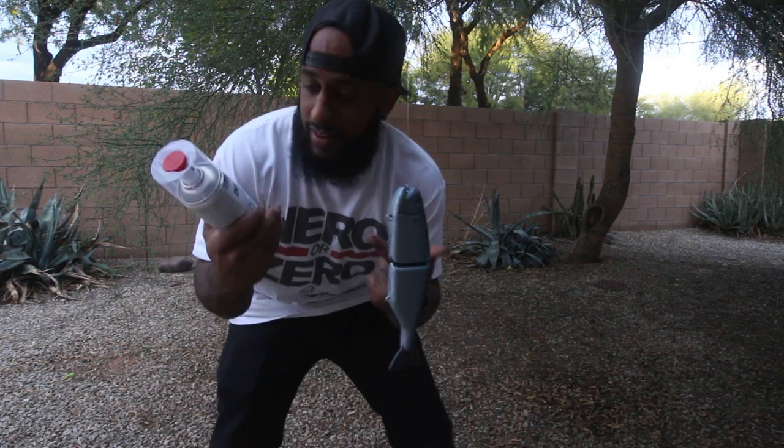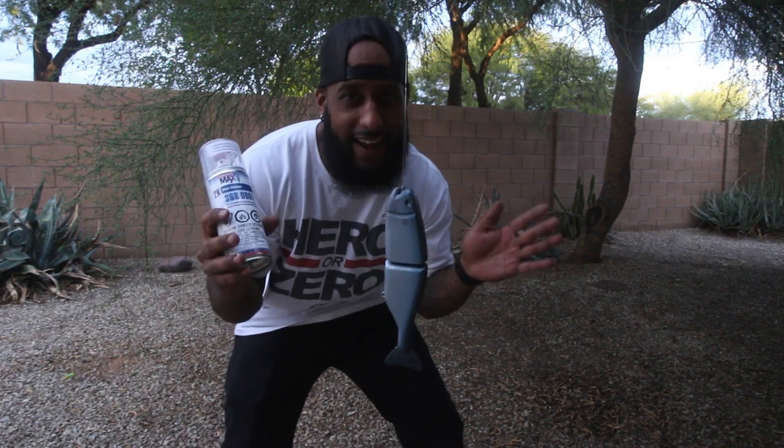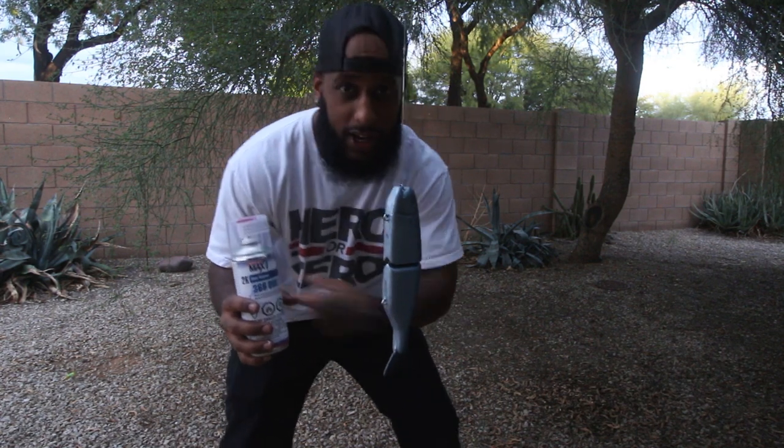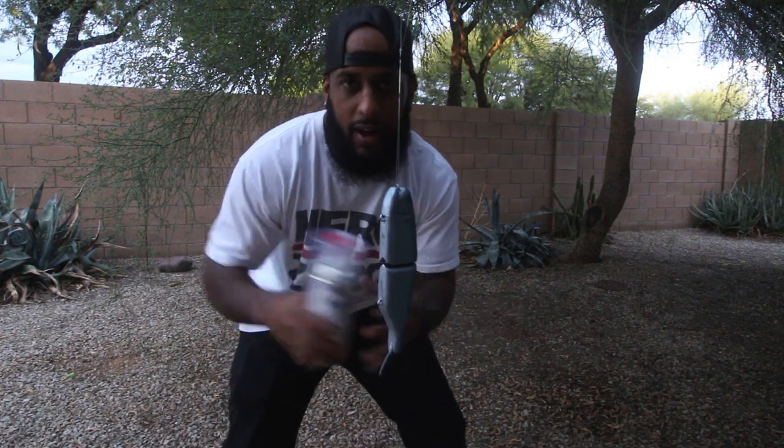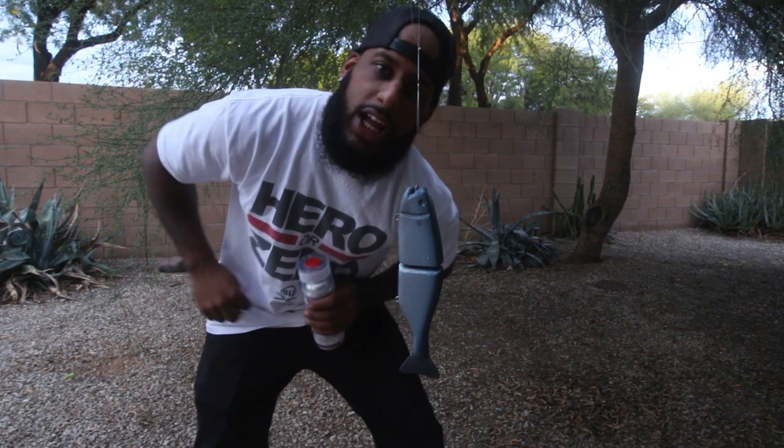One thing I forgot to mention — this clear coat is like straight up automotive grade, so make sure you're in a well-ventilated area. The whole garage idea I had — I completely forgot how much I didn't breathe last time on the Hinkle. So I'm in the backyard now, hanging it from a tree. This is a very well-ventilated area. Let's go ahead and clear coat this bad boy!